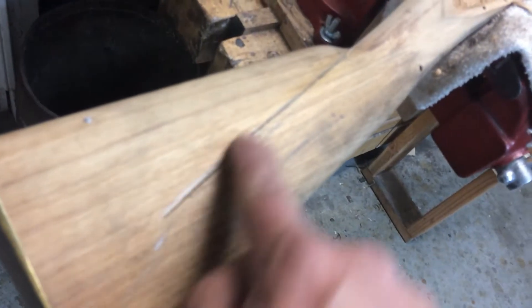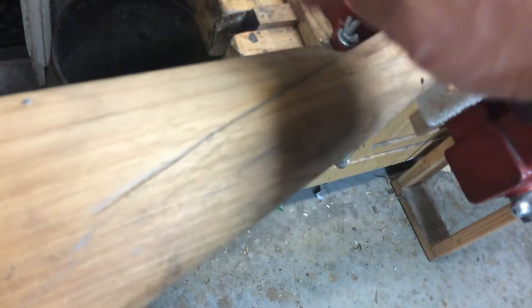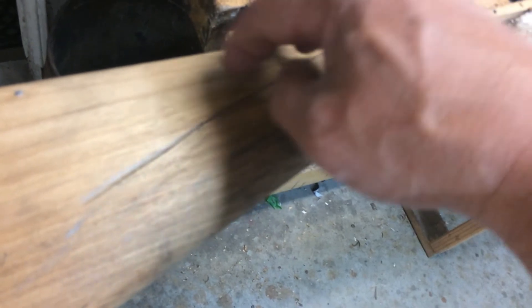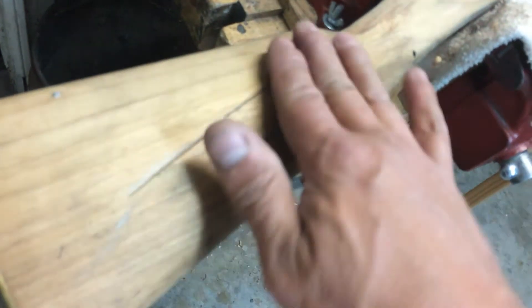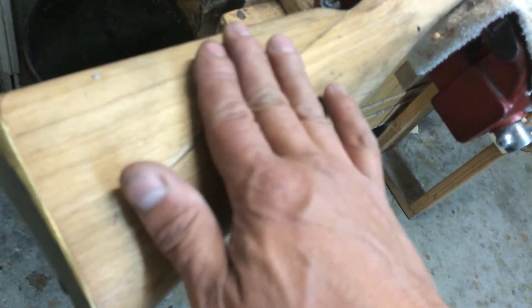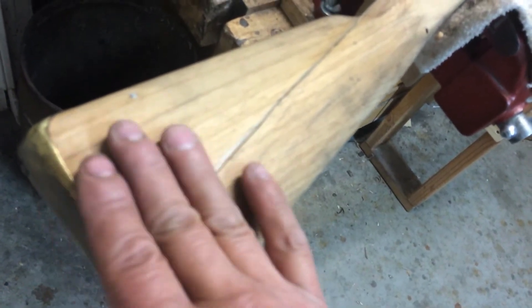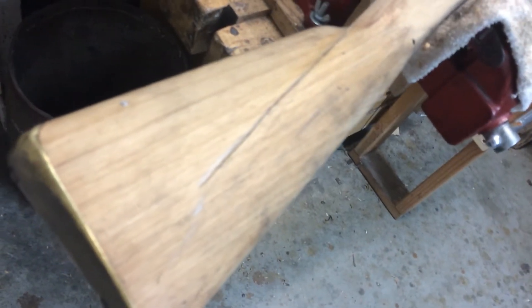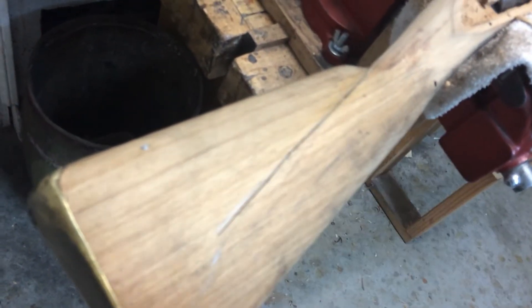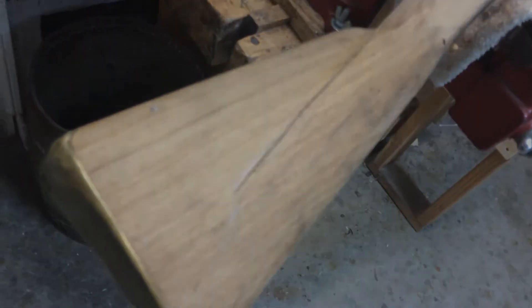I've got the line chiseled out. Now I'm going to take a gouge and remove wood from the side of the stock. I'm going to start deeper here and then gradually level it out to the same level as this portion of the stock. I'll put the camera down, start working on it, and turn it back on when I'm close to done.